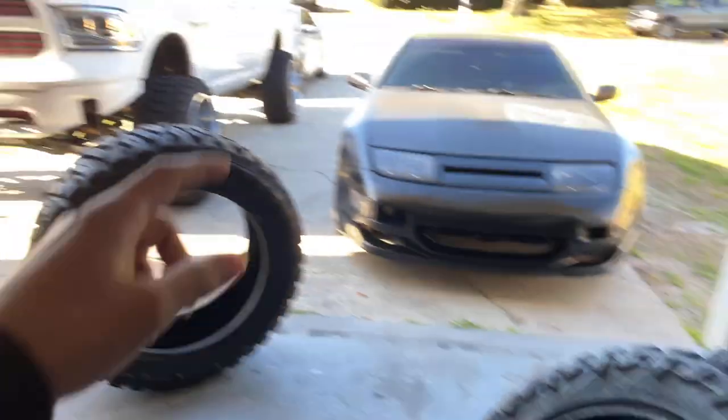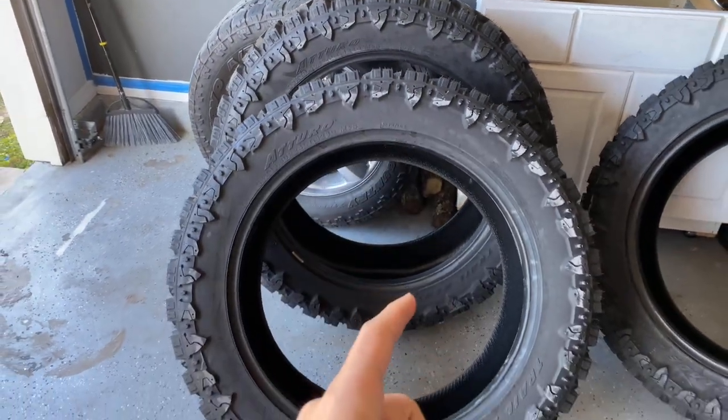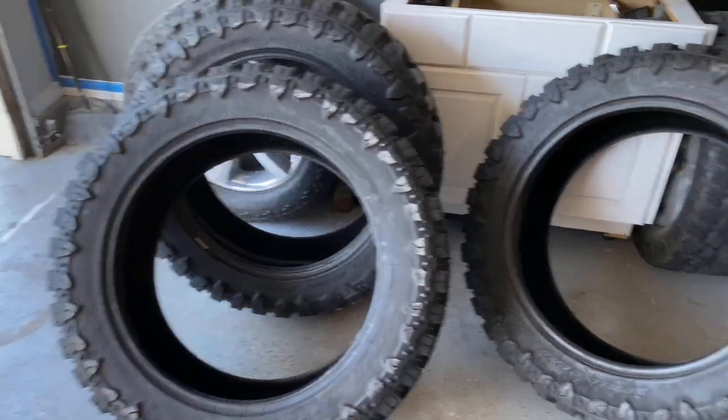Tires are all unwrapped. About to toss them in the truck because we're going to be heading to the tire shop today to see if we can get these mounted. I'm just a little concerned about 38s on a 6-inch lift — will it fit? I don't know, but we're going to shoot the shot.